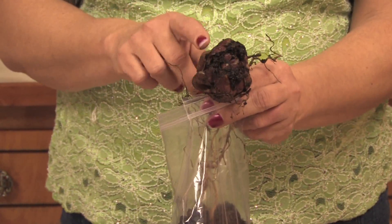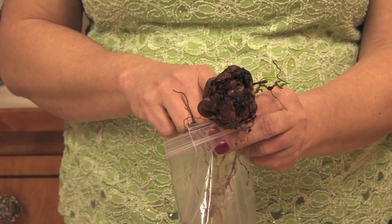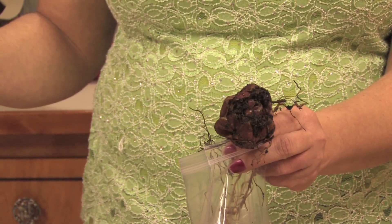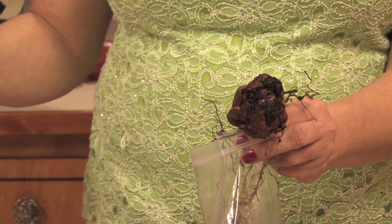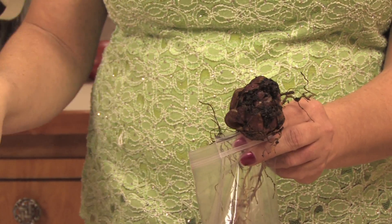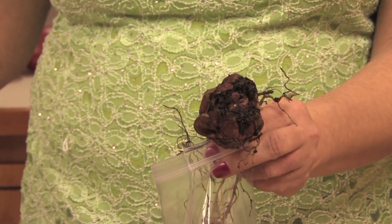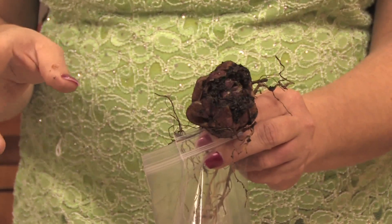Now Easter lilies are very hardy. They can survive minus 30 degrees — they'll grow in Alaska. But if you live in a really warm climate where it doesn't get cold at all, the best thing you can do is just put them outside, let them survive all summer, water them as they are, and then in the fall dig them up and put them in the refrigerator for two to three months to give them a winter period, then put them back outside to bloom the next year.